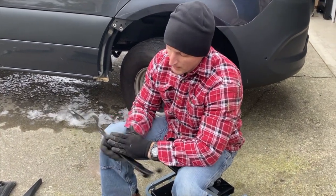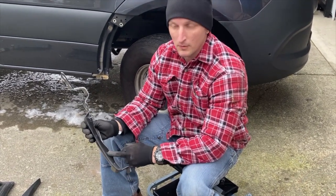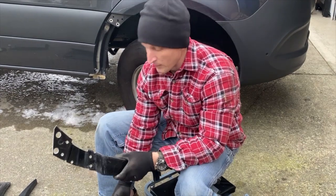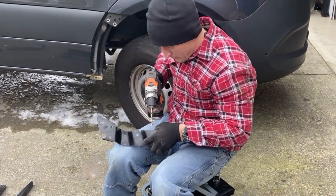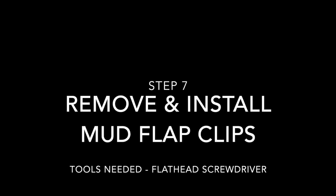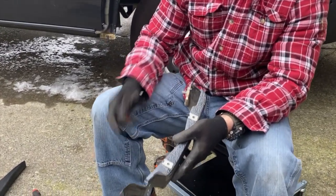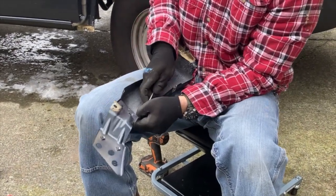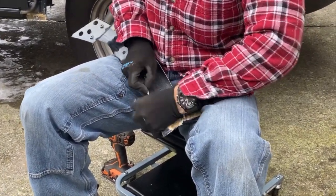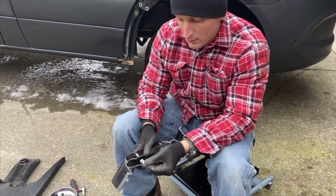On the new mini fender from Agile there are two little indents here and here, and those are for your factory mud flaps to bolt back into. If you intend on using your factory mud flaps, you're going to want to drill those out — the drill bit size for that is 5/16ths. On your factory fender that came off, you're going to want to retain the two brackets — that's what your trim screws go through. Take a flathead screwdriver, pop them loose, slide them off, and they slide over your new mini fender from Agile.